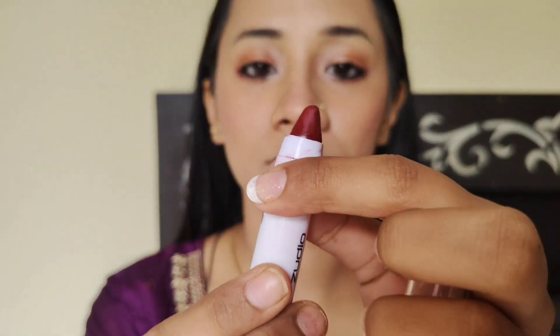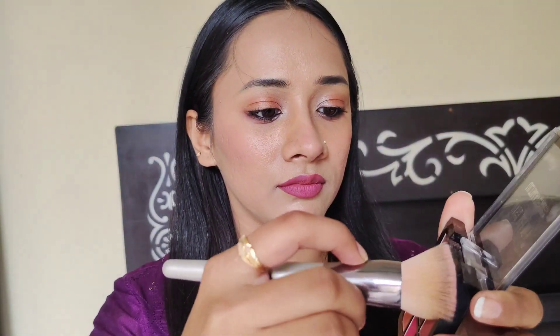Now apply the lipstick. I was using Zoodio — it is a brown shade. I will use it only for the outer lining, and inside the lips I will use a pink color lipstick. Now I will highlight all the higher points with the shimmer shade, and my wedding makeup look is finished. Comment down below!